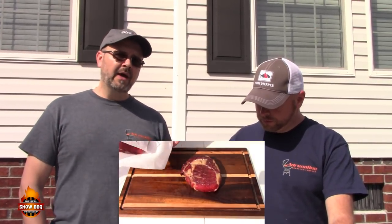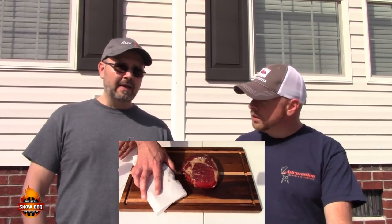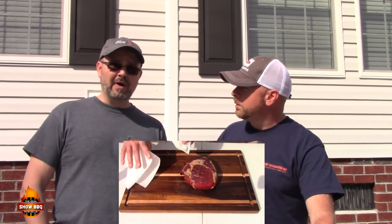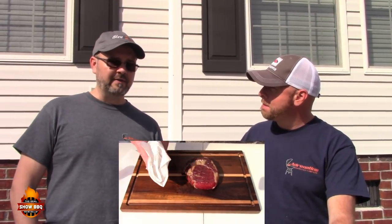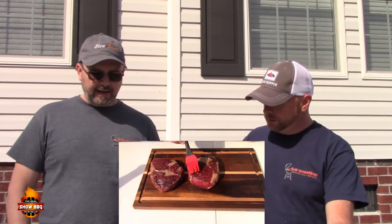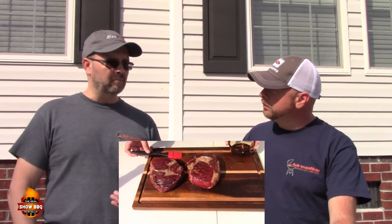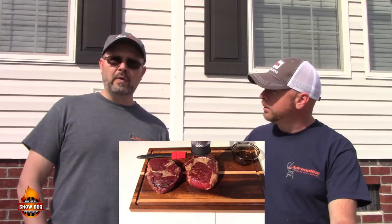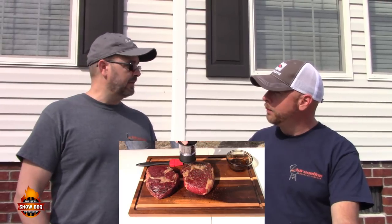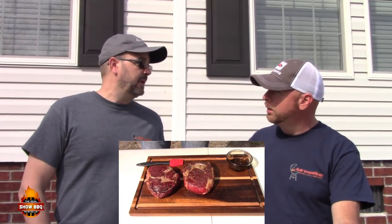Steaks are off the grill. Now we prep for the sear. First, pat them dry with paper towels — we want the surface as dry as possible because water boils at 212 degrees, but the Maillard reaction that causes searing happens at 300, so water prevents the sear. Then we lightly coat them with olive oil and apply cracked pepper. The pepper blooms in flavor during the sear, the olive oil smokes off for extra flavor. Salt, pepper, oil — they're going to be awesome.